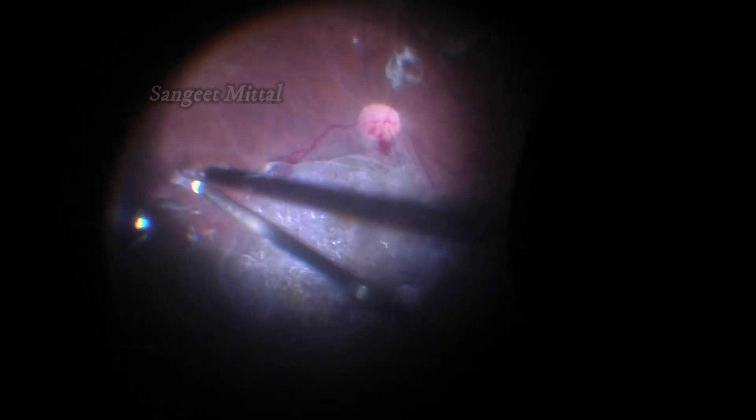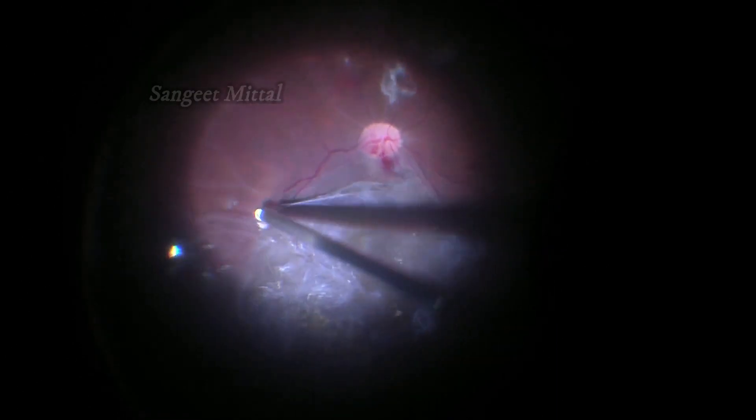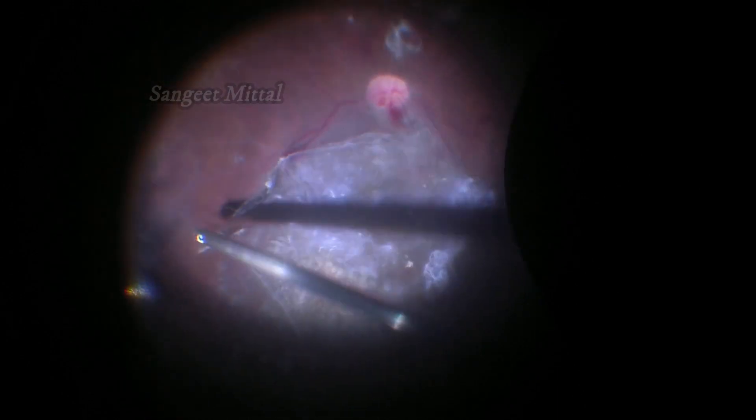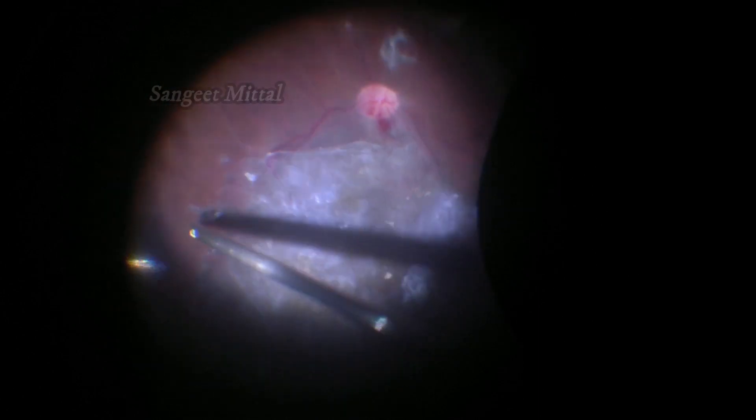After this, the membrane can be dissected both from inside out or outside in. The membrane removal becomes easy and can be completed with the vitrectomy cutter itself in most cases. The membrane dissection part is left unedited without any cuts to show the ease of dissection; the speed is however increased in the interest of time.